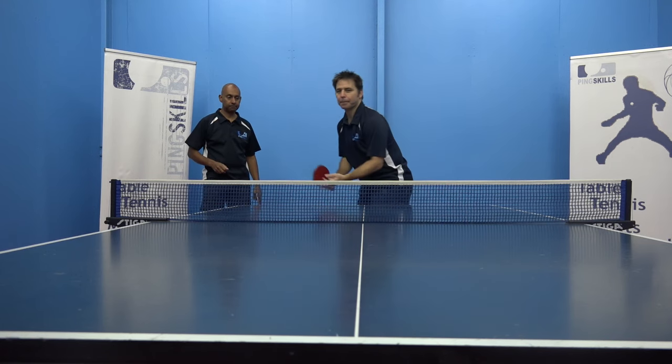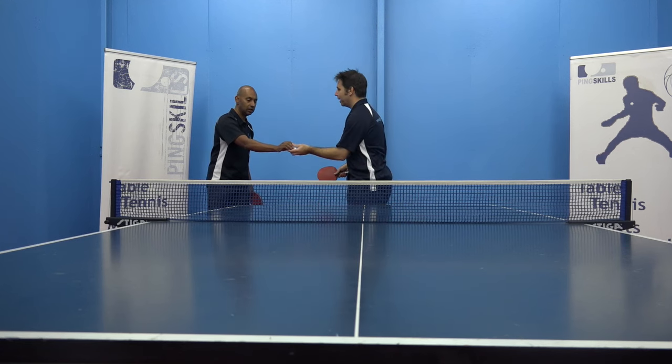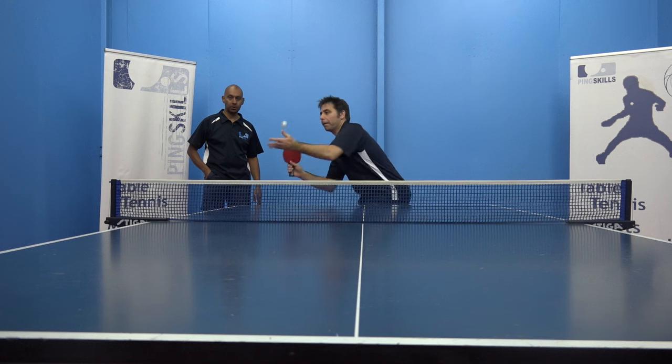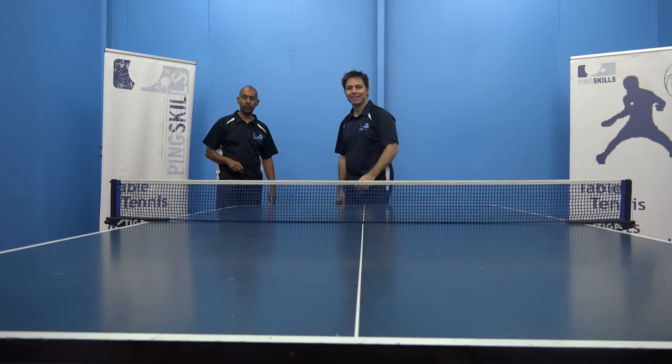Not quite. Missed the end of the table — I need more side spin. Missed the last box. Well done. So he's done the first position.